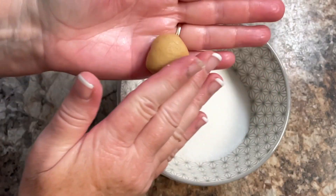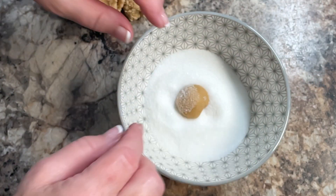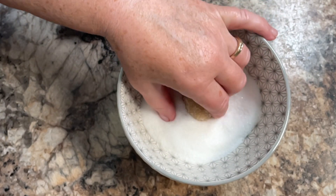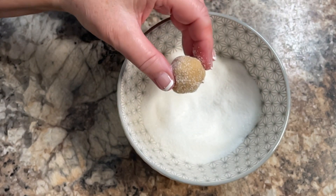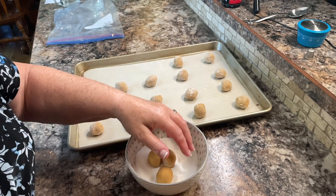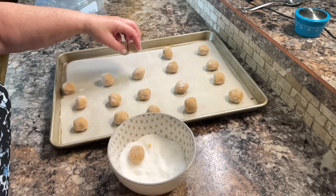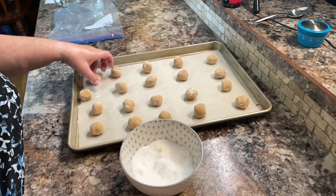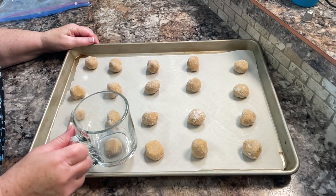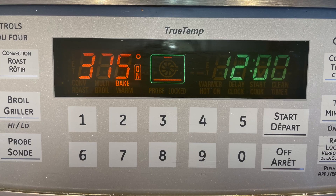Pinch off little pieces of the dough and shape them into about one-inch round balls. Roll each ball in the sugar until it's coated entirely, then place the coated sugar balls on parchment paper on a cookie sheet, approximately 2 inches apart. I like to take the bottom of a cup and press down on each one slightly to shape them into a rounder, flatter form so they're not too thick.